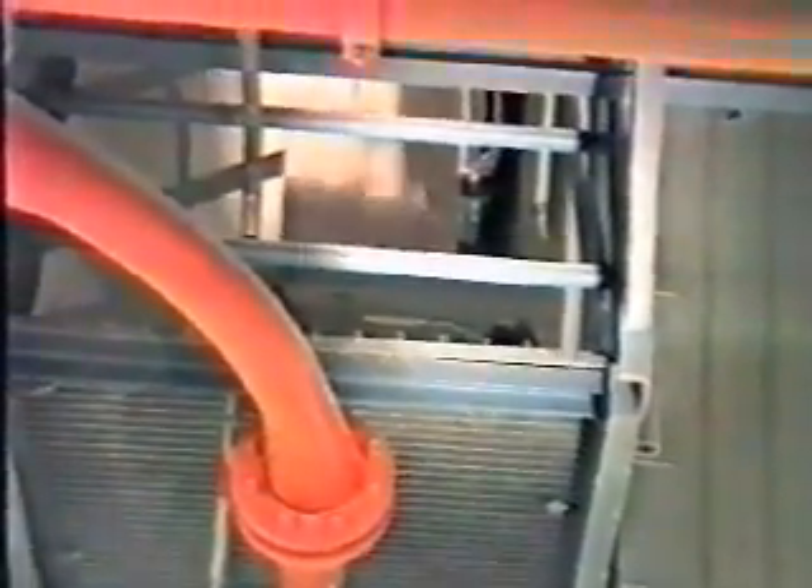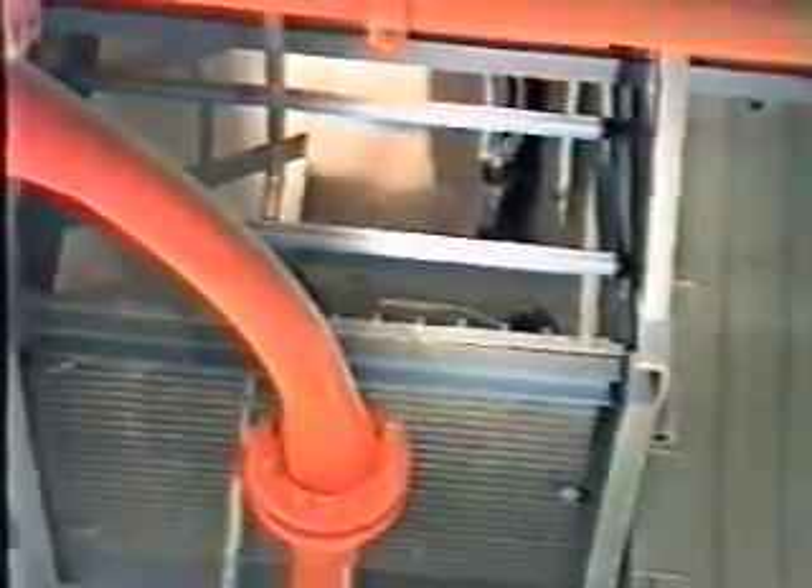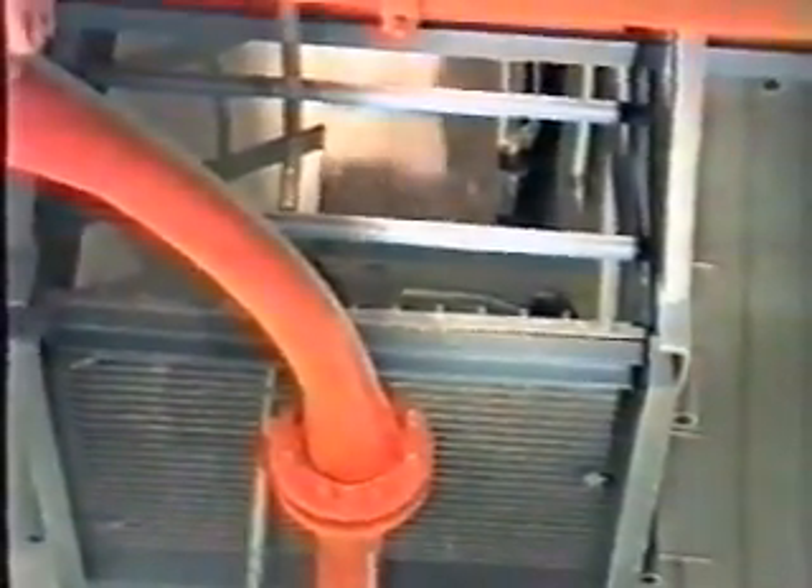Only two Nirofon Acoustic Cleaners per unit have been installed in the upper parts of the hoppers of the bag filter. The cleaning effect can be seen here.